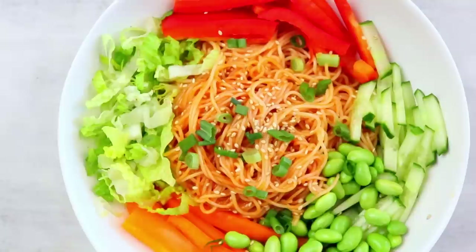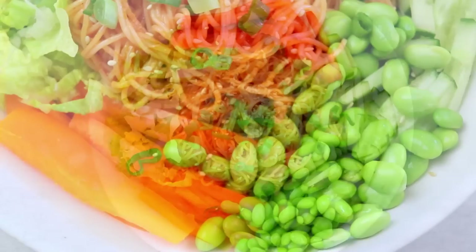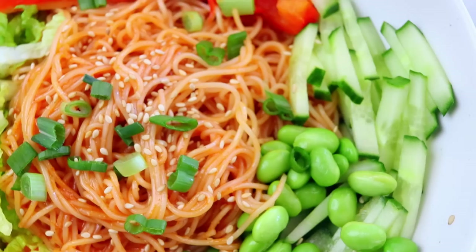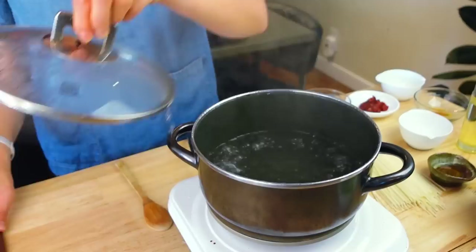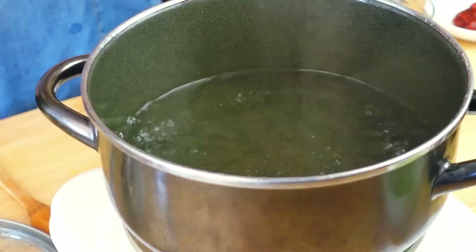The next super easy recipe is currently one of my absolute favorites — it's perfect for spring and summer because it's super fresh and delicious. Similar to bibimbap, this is called bibim guksu, which means mixed noodles. Bibim means mixed, bap means rice, and guksu means noodles. It's basically noodles mixed with a spicy Korean sauce and lots of fresh veggies. Let's get started — first we're gonna boil some noodles.